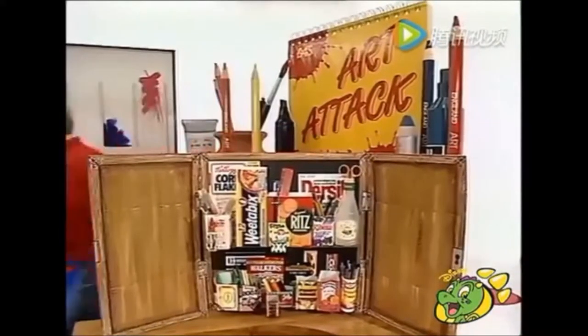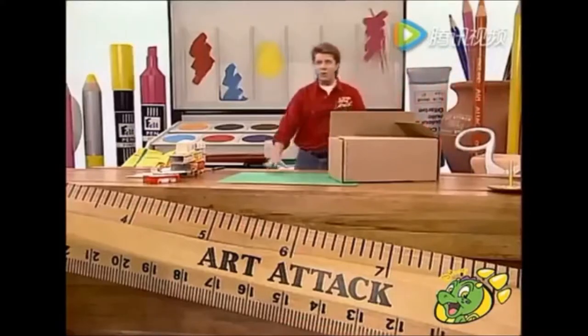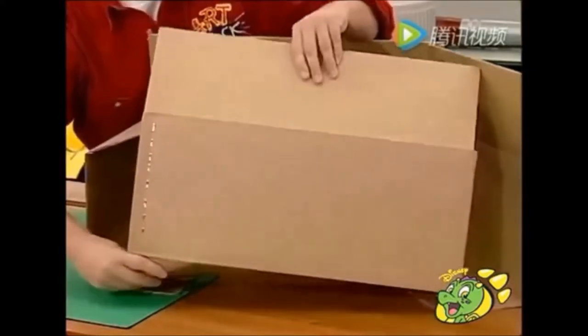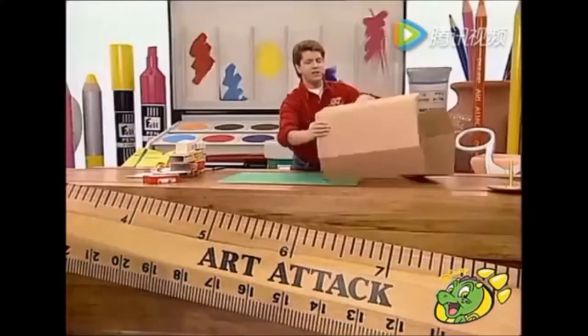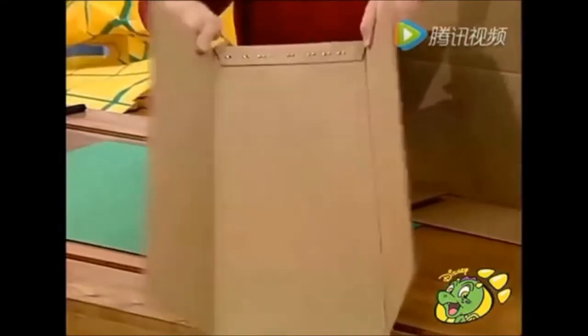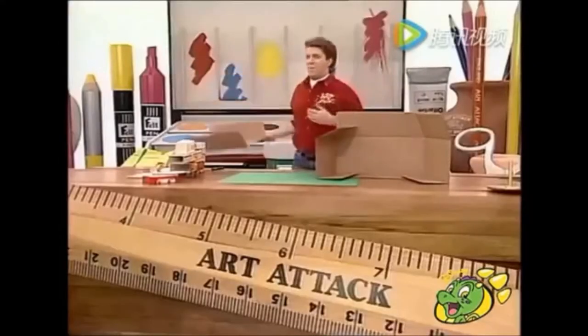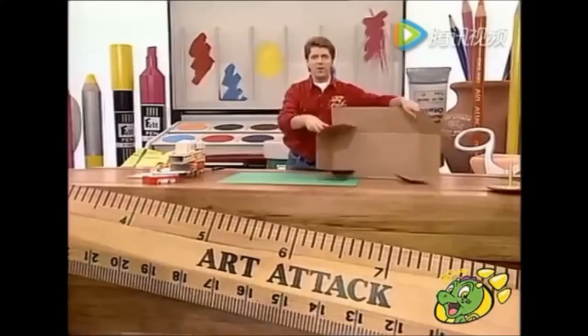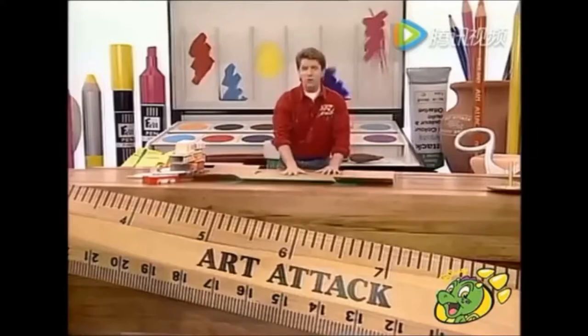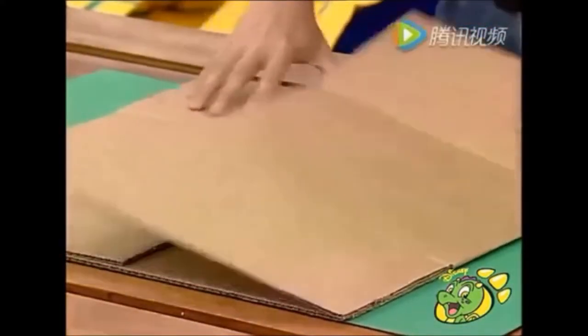Take a cardboard box as big as you can find and pull the top flap up on one side like that, and the bottom flap out like that. Cut the whole of this side out and you'll have something that looks like that. Now you could use that to make a little cupboard, but let's not mess around here, let's go for the big one. Take the rest of the cardboard box and open it out flat like this — this part will be the cupboard and these two flaps will be your cupboard doors.